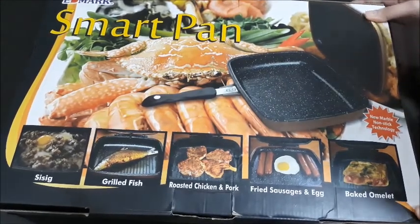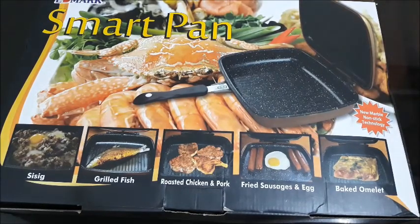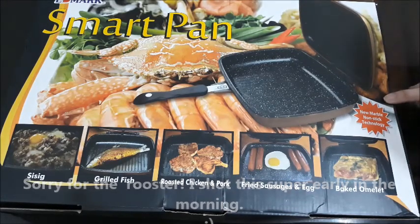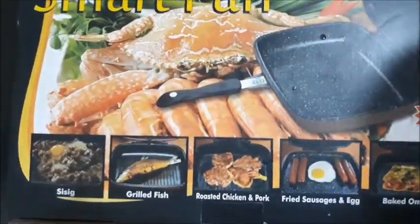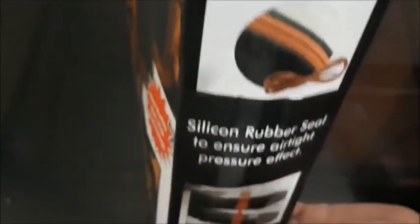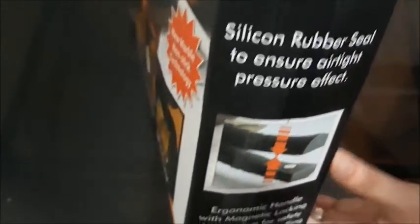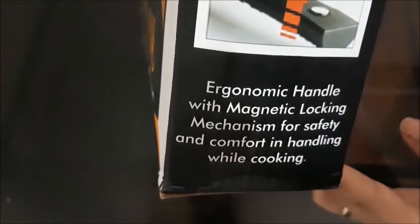The Edmark Smart Pen claims that it can cook all of these things and that you don't have to flip whatever you're cooking. Just based on the box, it says it has a new marble nonstick technology, and the coating is really thick according to the salesperson. It has a steam hole for excess steam to indicate that food is already cooked, and a silicone rubber seal to ensure airtight pressure effect for maximum pressure when cooking.